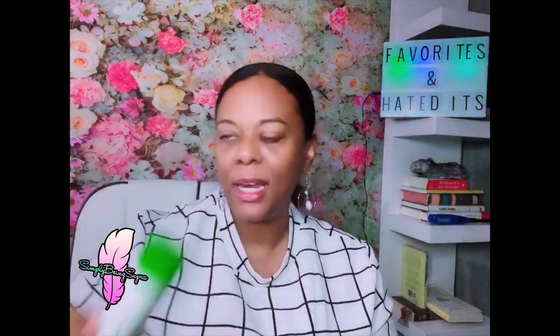Next is Simple brand moisturizer — I used to think it was great at moisturizing because it has no harsh chemicals and is mostly natural. But this stuff had my face looking white and ashy once it dried. I should not have a ghost face from an all-natural gel moisturizer. Simple — hated it, it's going in the garbage.